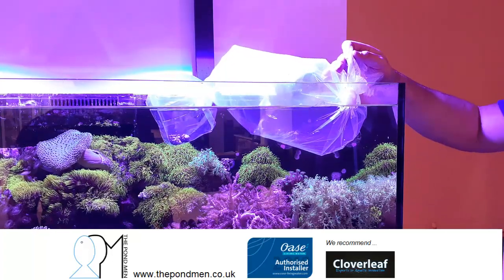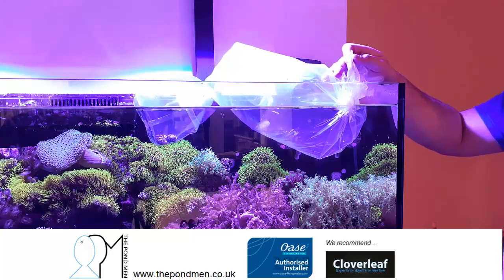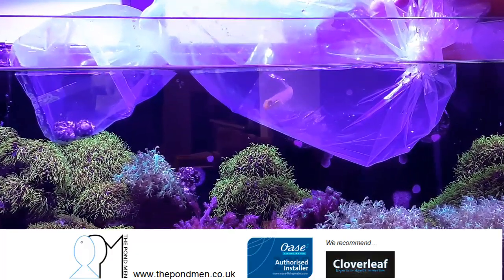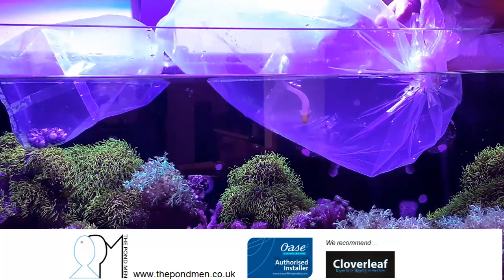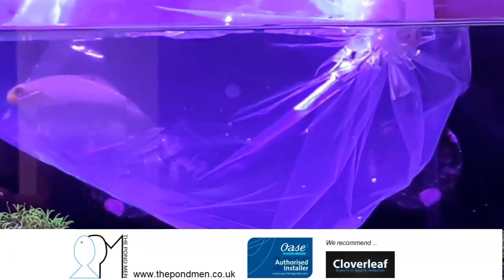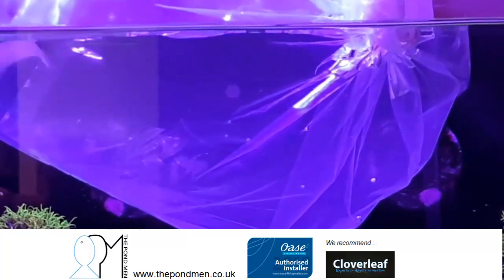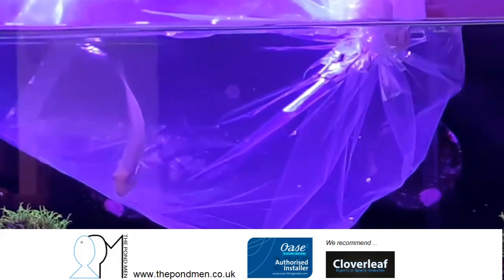We're introducing the blue-cheeked goby into the aquarium. A little bit of information: it's also known as the sleeper goldhead goby. Minimum tank literage required is 115 liters, reef safe. Maximum size it gets to is 15 centimeters, with a peaceful temperament, so it gets on with the majority of tank mates.